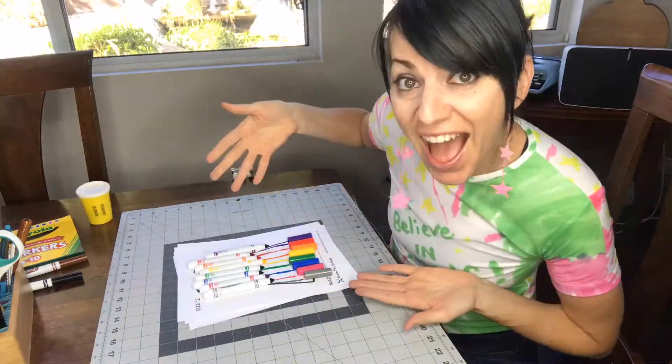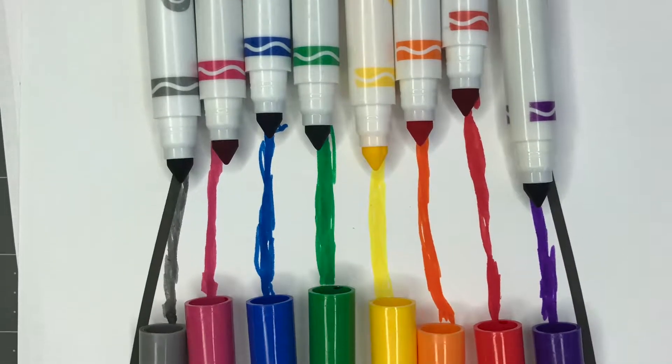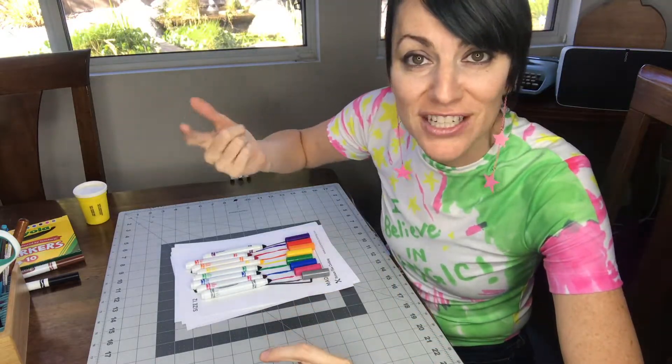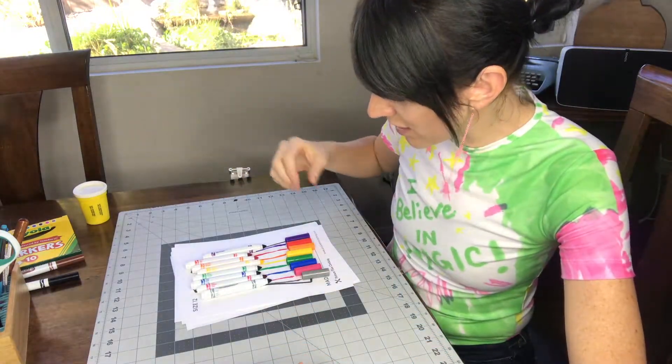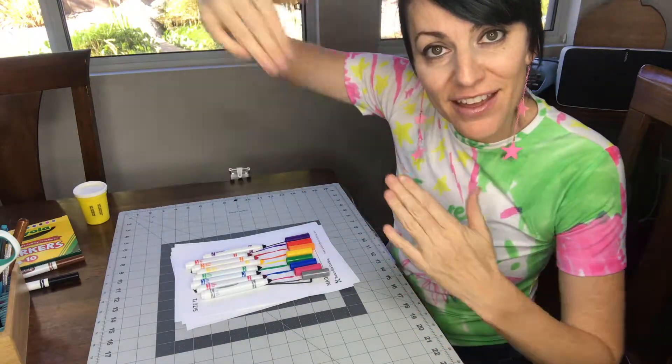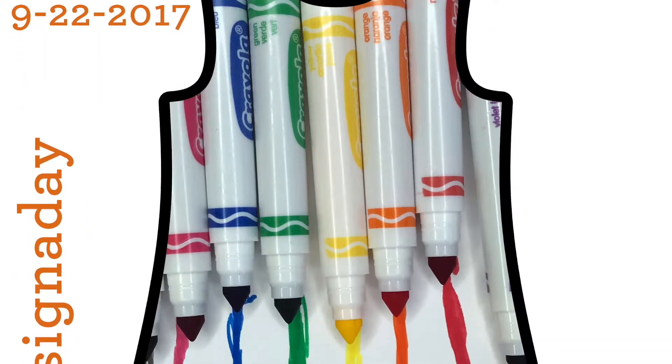I wanted a little bit of that to be showing at the top of the dress, and then the little color band around each marker to be showing. Then the lids to kind of stack at the bottom and have the actual marker track connect the two.